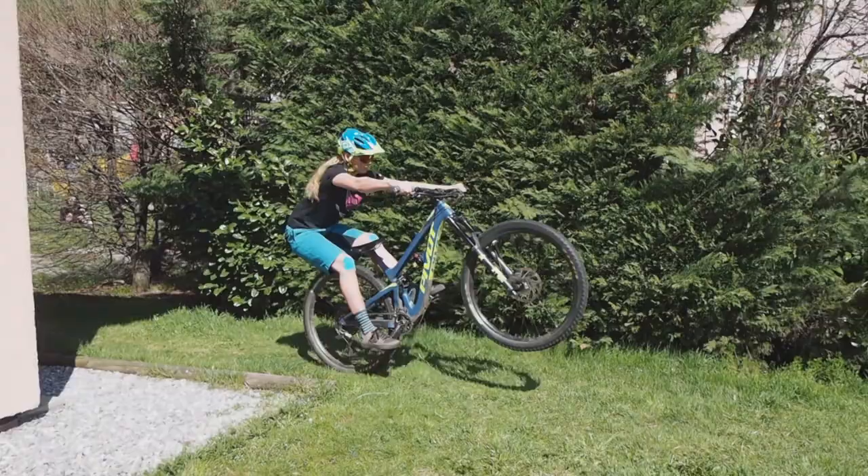Alright Shredders, welcome to today's garden skills session. We're going to do front wheel lifts, or manuals as most people call them, so that you can get your front wheel over an obstacle on the trail. Let's crack on and see how we do it.